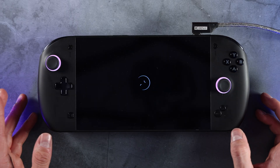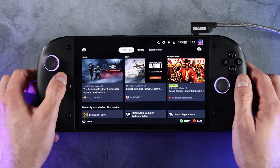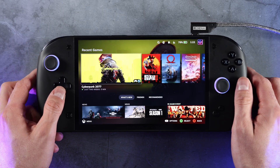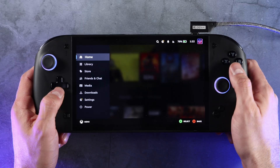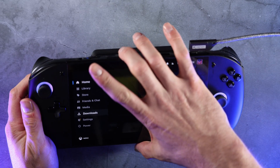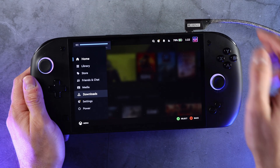It looks like it's booting up. We have our Bazite logo, SteamOS, and we're in. Our controllers are working perfectly fine, which is great. One thing I immediately noticed though is that we don't actually have any audio, so let's see if we can adjust that.